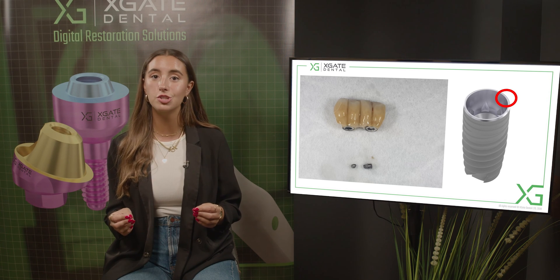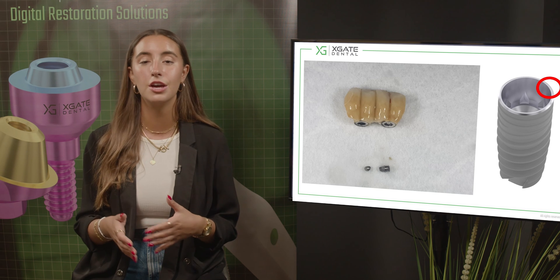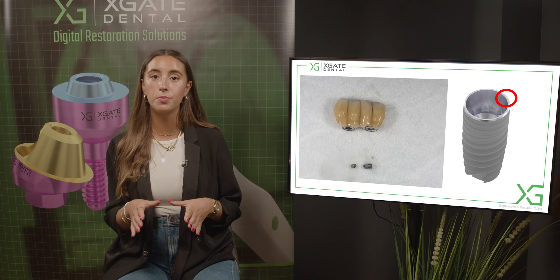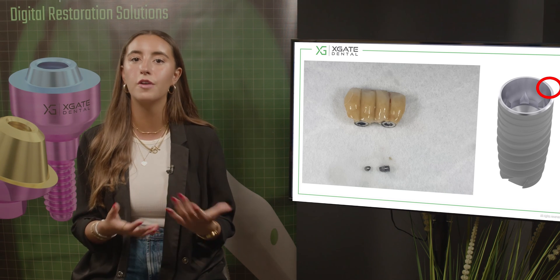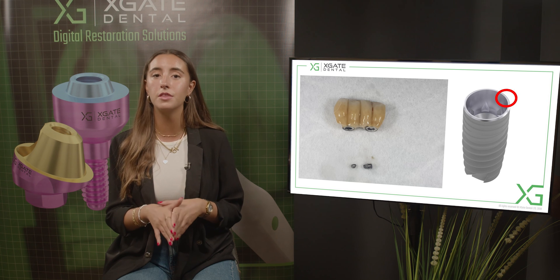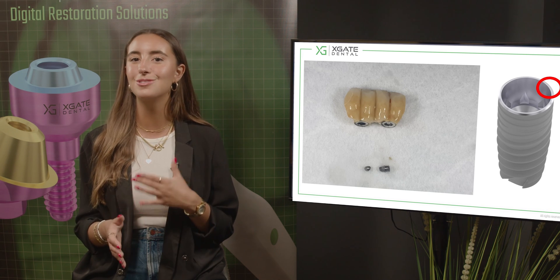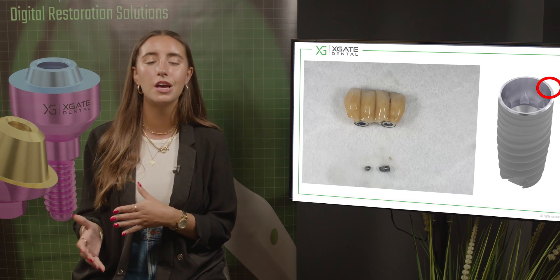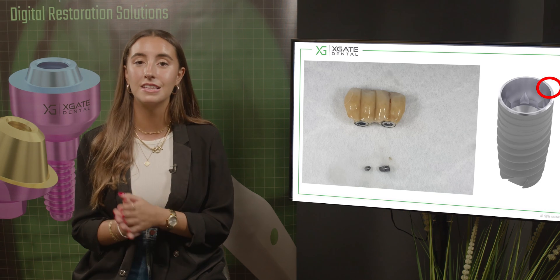With screw-retained restoration, when you use TI bases for bridges, you can connect them to the implant and cement the crown to those TI bases. The weakest link will be the connection between the crowns and the implant, so it's unclear which will break first. When using multi-units, the weakest link will probably be the prosthetic screws over the multi-unit and not the implant, which is much better. You may be able to reduce the height of the crowns or make modifications to reduce pressure, but you can't cure a patient with bruxism - it's not treatable.